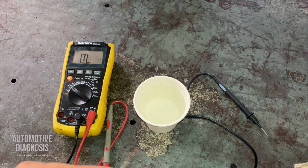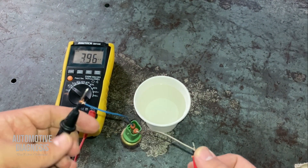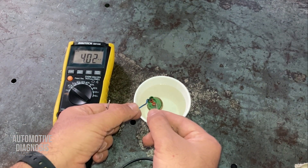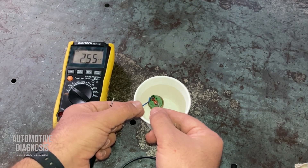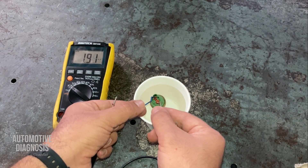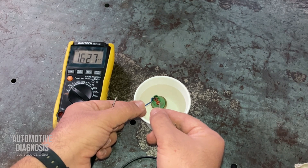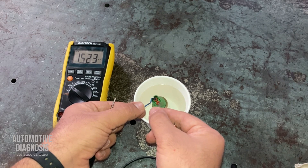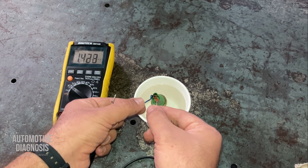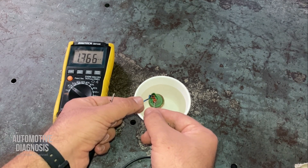Now I'm measuring the resistance as I insert the sensor into the hot water. It's showing more than four kilo-ohms before insertion. Let's put it in and see what happens. The internal resistance is dropping very fast — down to two kilo-ohms. This change shows the sensor actually works properly, because measuring resistance at ambient temperature alone doesn't confirm the sensor works correctly under hot conditions. The dropping resistance value confirms the sensor is working properly.